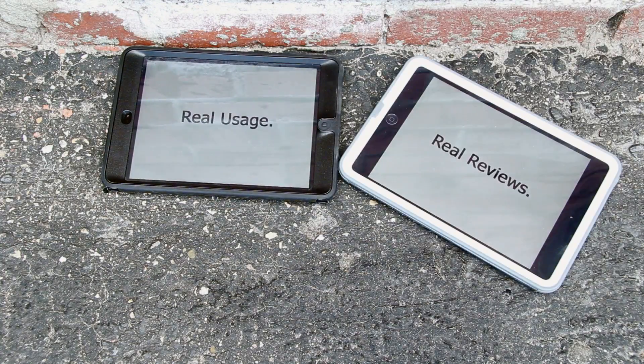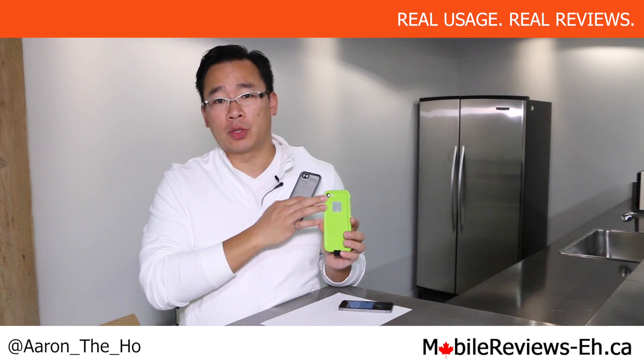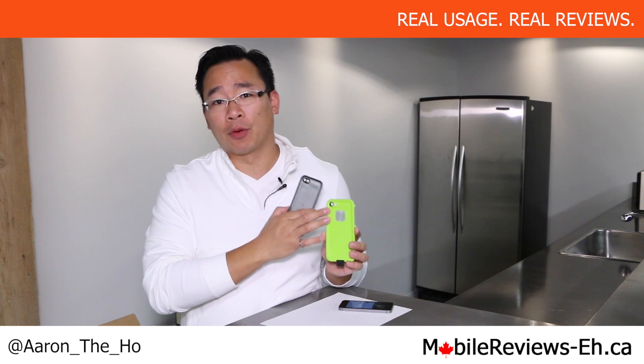Real usage. Real reviews. Hey guys, it's Aaron from MobileReviewsEh.ca and today we've got an update video about the hole for the two-tone flash being too small on the back of the LifeProof Free case for the iPhone 5S.